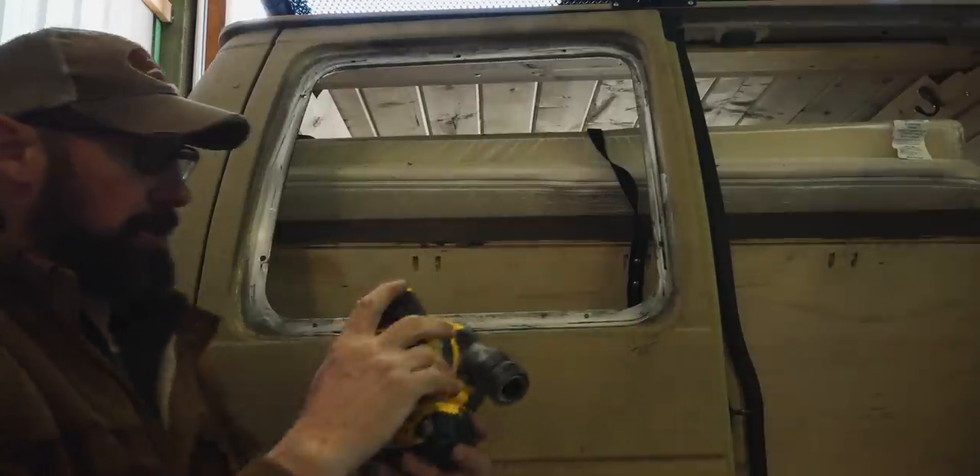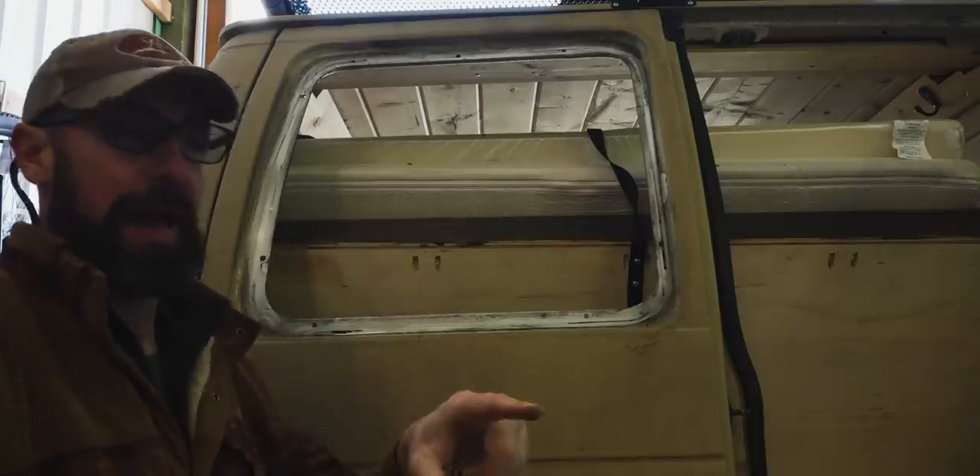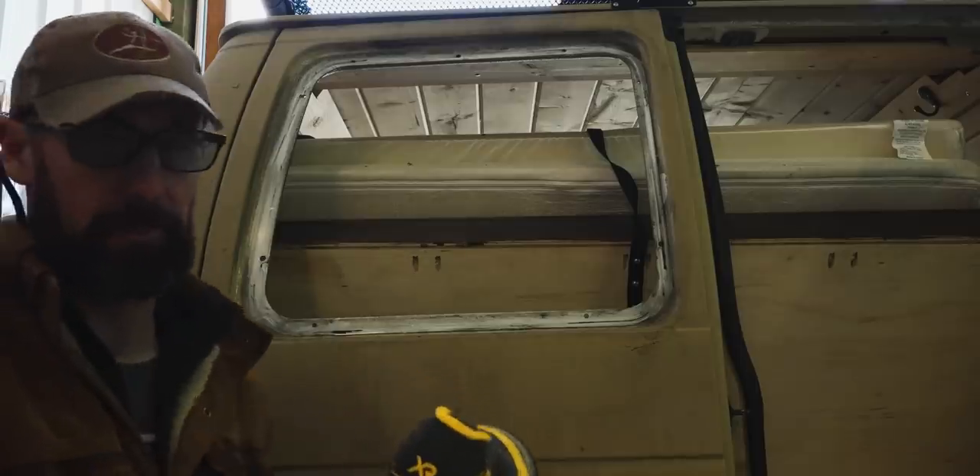This is where the orbital sander comes in. Like I said, you don't really have to have this — I could keep going at it with the paint thinner — but I find that using this just speeds up the process a little bit.